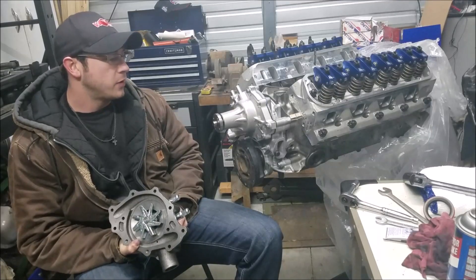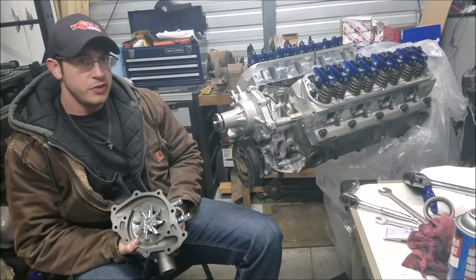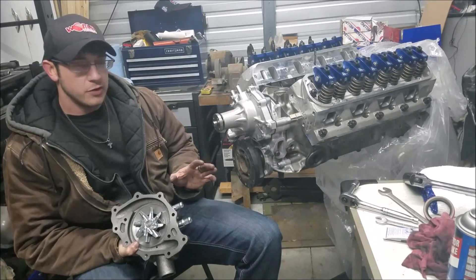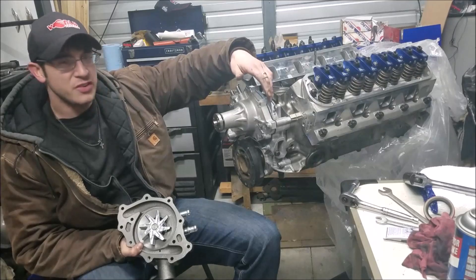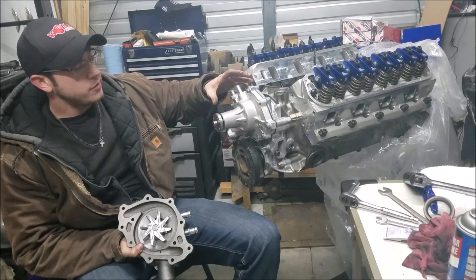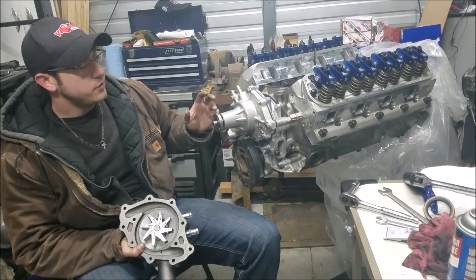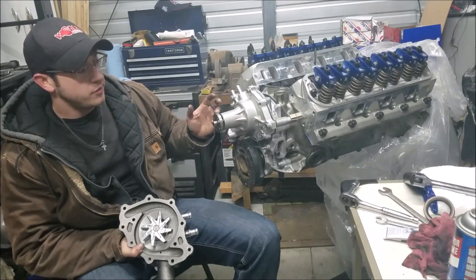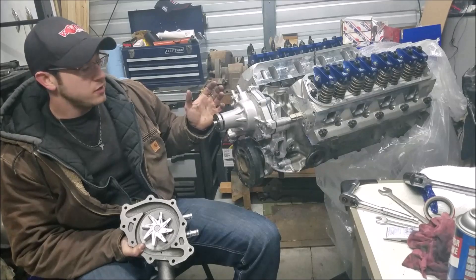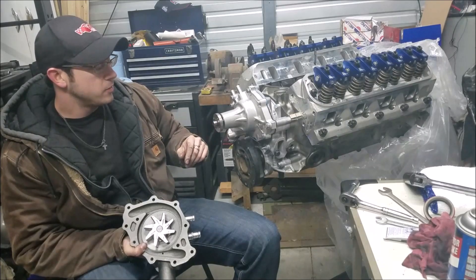That pretty much does it for our timing cover and water pump installation. This is the most effective method I've found — when you go to fire off the vehicle there are no leaks. Keep in mind you're bolting into aluminum: don't get crazy torquing these down or you'll pull threads really easily. I prefer using lock washers rather than torquing everything, and as you can see, a lot of these bolts you can't reach easily with a torque wrench anyway — a regular combination wrench works better.